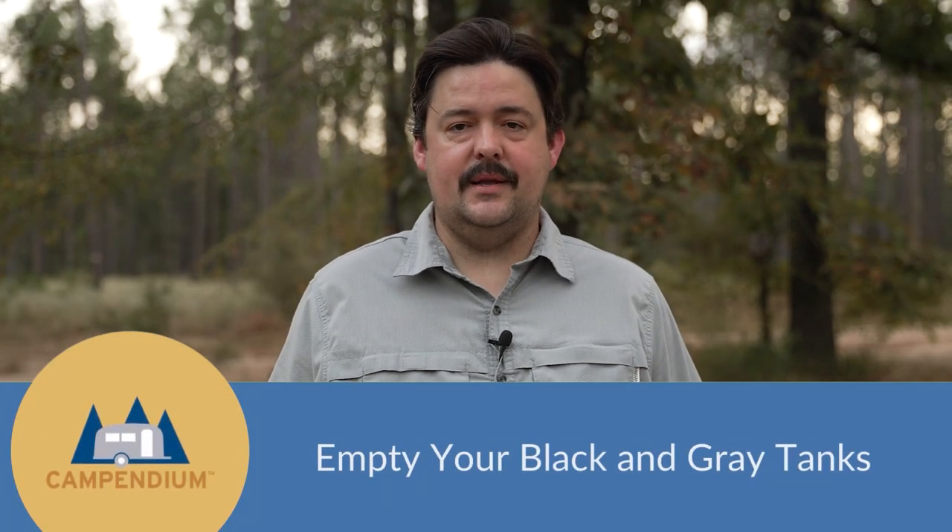Tip number four: empty your black and gray tanks before you get there. That's the hardest thing about boondocking — not filling up your tanks before your trip is ended.